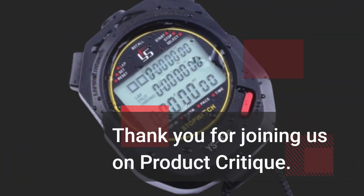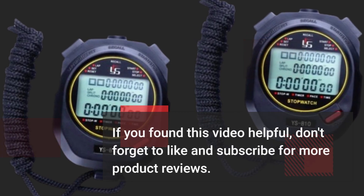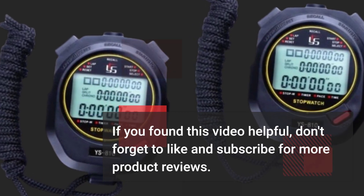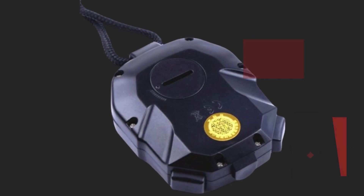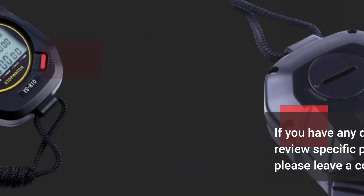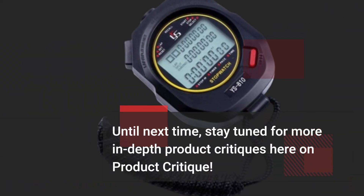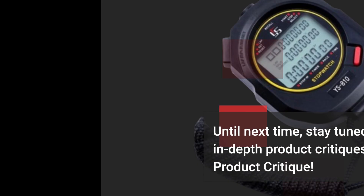Thank you for joining us on Product Critique. If you found this video helpful, don't forget to like and subscribe for more product reviews. If you have any questions or want us to review specific products in the future, please leave a comment below. Until next time, stay tuned for more in-depth product critiques here on Product Critique.